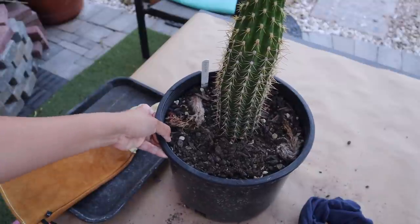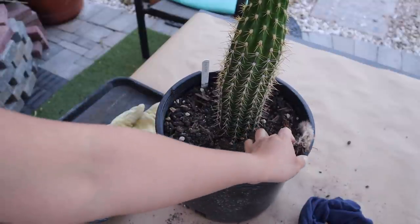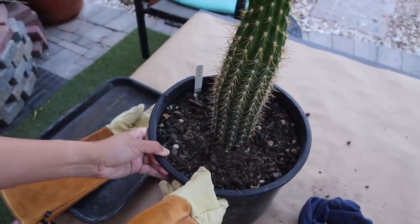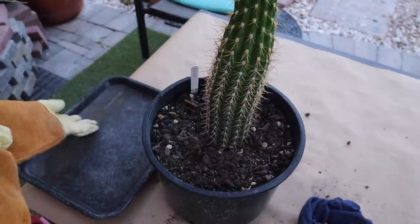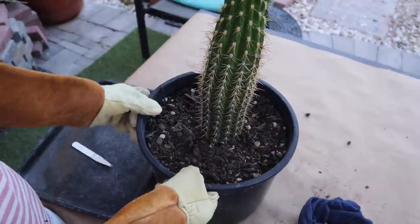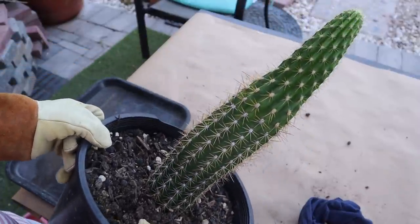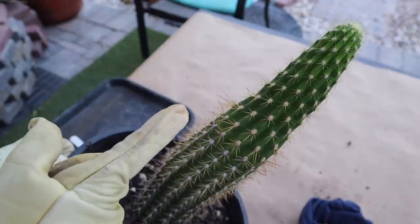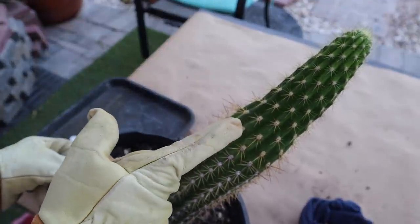Now let's proceed to the bigger trichocereus. This big boy is too tall for the camera to capture in the frame, so I will tip it over so you can see it better. As you can see at the tip, it's etiolated — it's stretching for the light.